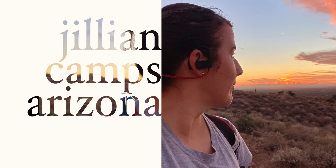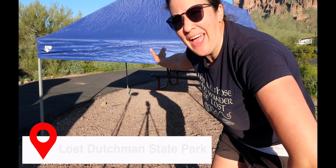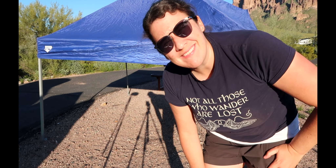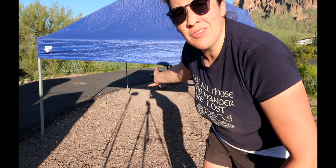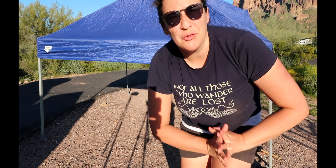My name is Jillian and this is Jillian Camps Arizona. Today we're doing a live step-by-step takedown of a Quest canopy 10x10. This video is not just for Quest canopies — you can use it to take down any 10x10 canopy with slant legs, not straight legs, those are different.